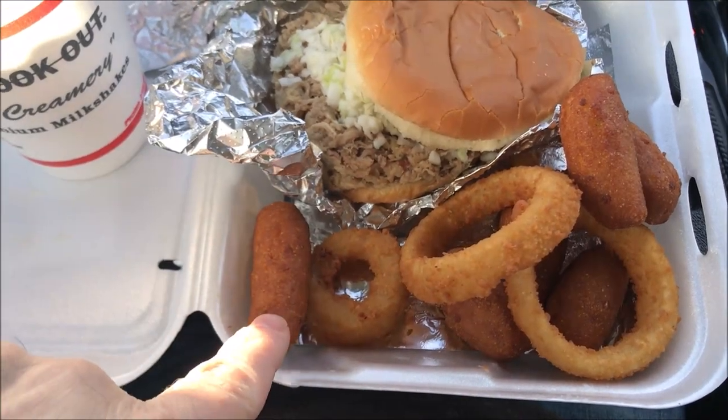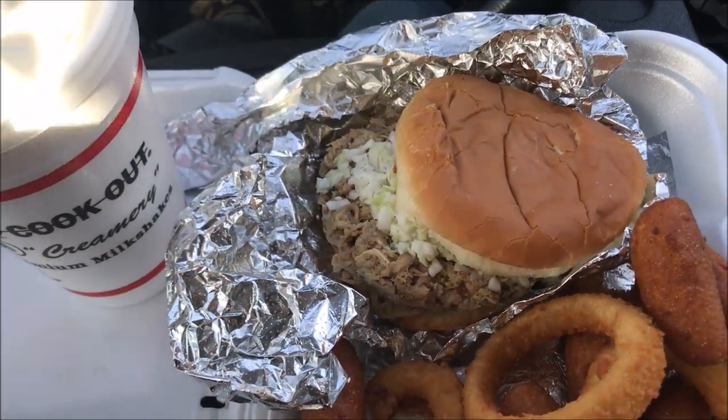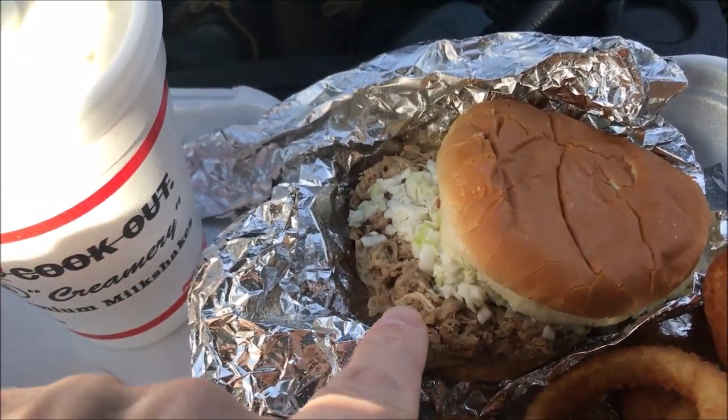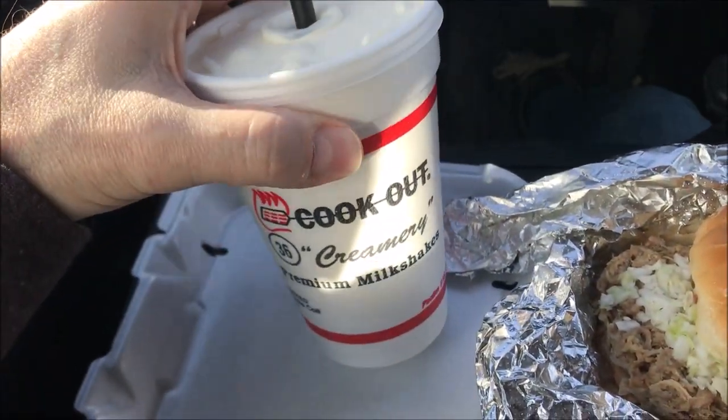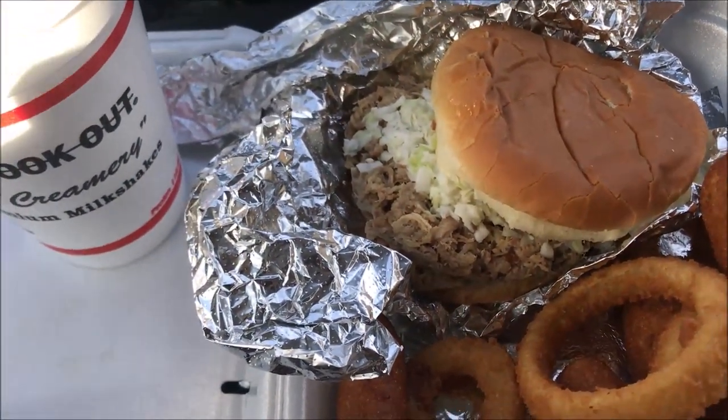Here are the onion rings and the hush puppies — little small hush puppies. There's the sandwich. When she said the slaw, I thought she was asking if I wanted slaw on the side, but she asked if I wanted slaw on it — sounds good to me, I like coleslaw. Here's the regular shake. I had to add a dollar to get the shake. The tray was $5.99, plus a dollar for the milkshake, so $6.99, and my total with tax was $7.41.